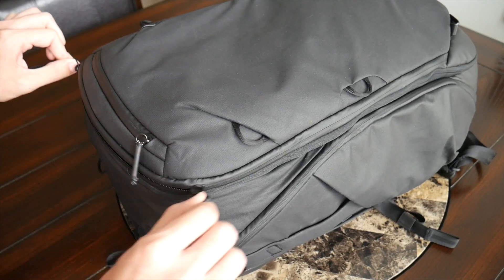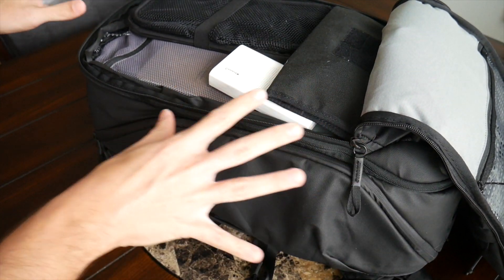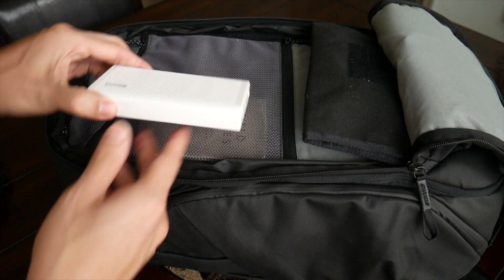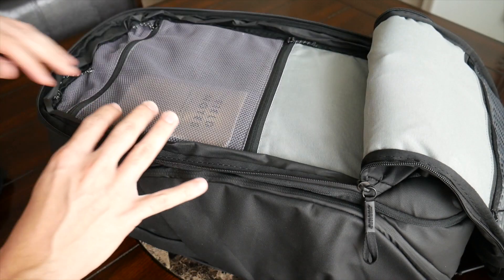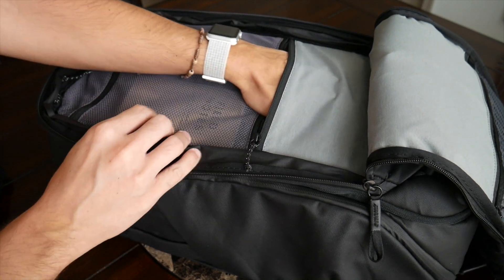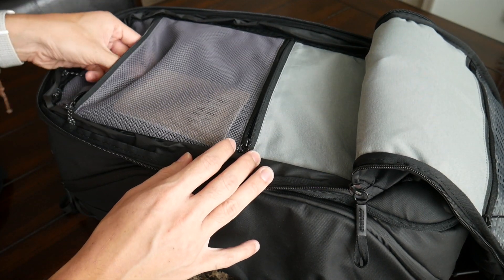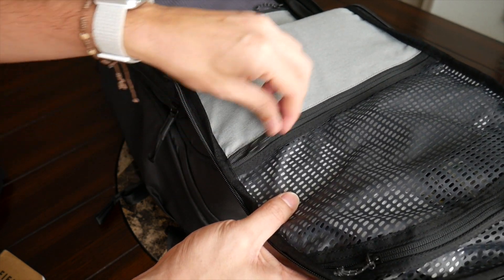Next is a larger accessory compartment with a lot of nice internal organization and a flat clamshell opening making it easy to see everything. There's plenty of space for larger accessories, a jacket, or an extra pair of shoes. Currently I have my collapsible Nomadic laundry basket, a Bluetooth speaker, a power bank, and my GoRuck wired up with smaller dongles. There are also two flatter zippered compartments on the back side for smaller accessories like cables, and at the top a mesh zippered compartment where I keep my Field Notes notebook and a Gerber Shard multi-tool.